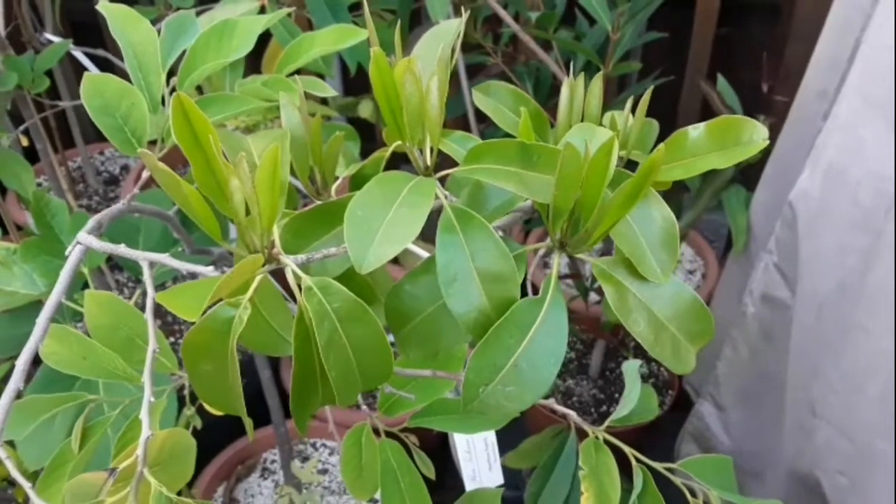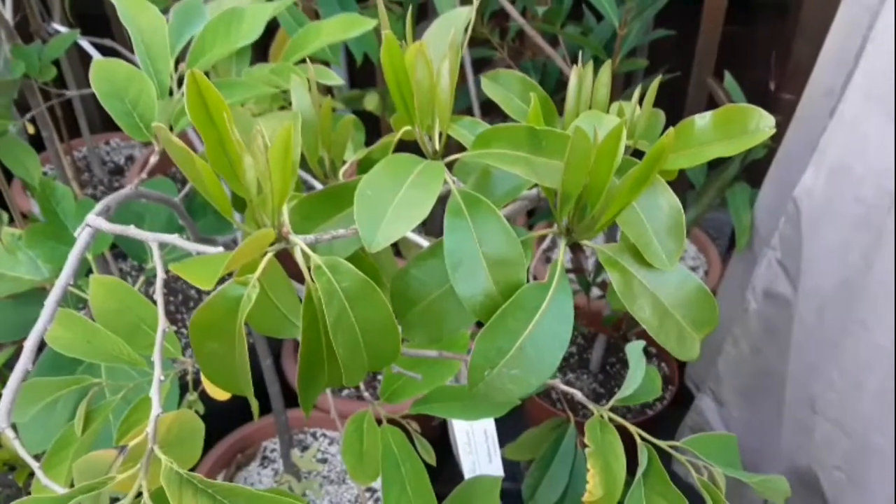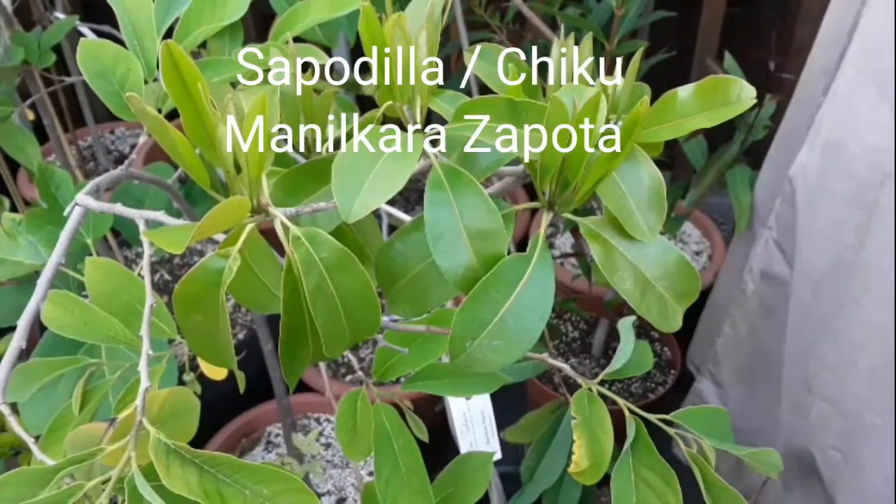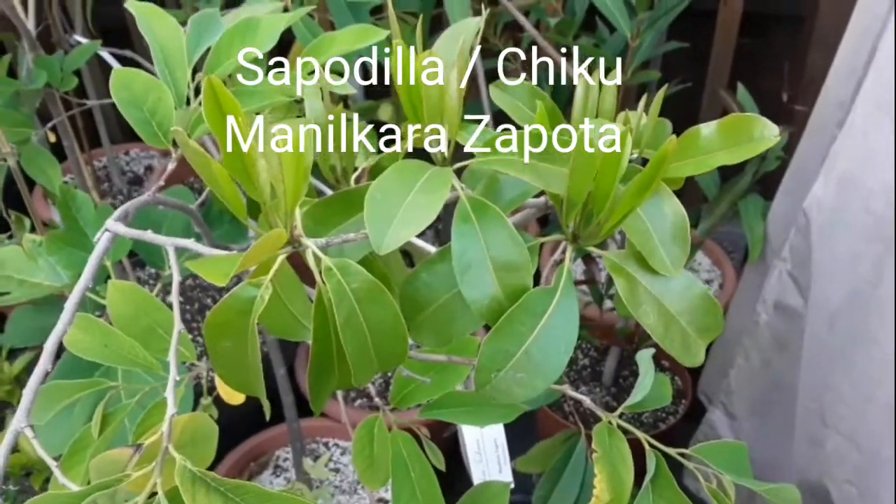Hello everyone, it's Brett here, Lionheart84, and for anyone who's interested in sapodillas or chikus, that's Manilkara zapote.